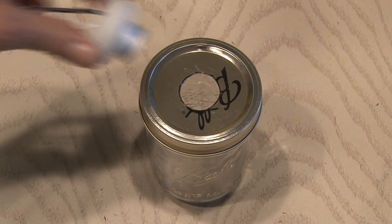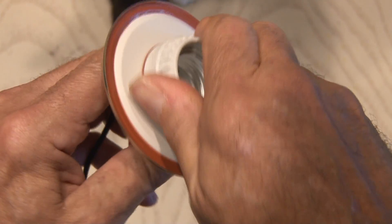Once it's the right size we'll add our light bulb fixture, then screw the other end in on the other side.